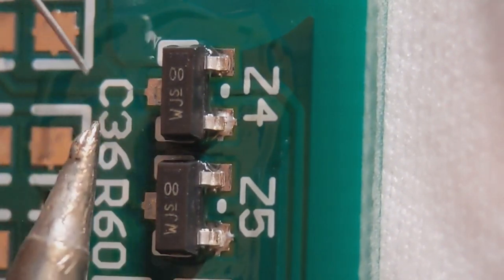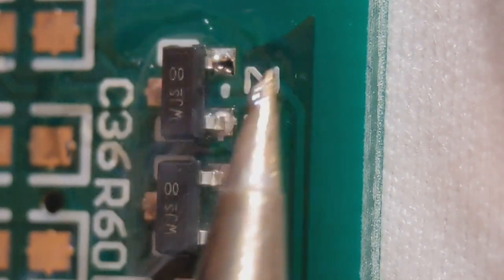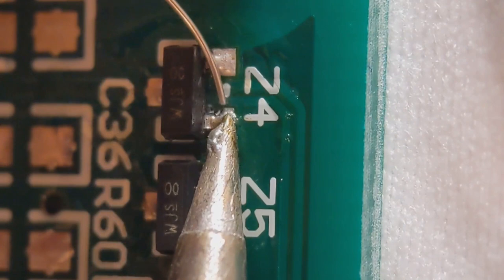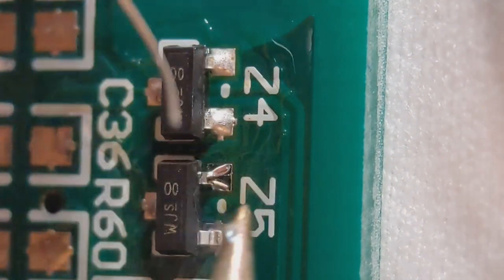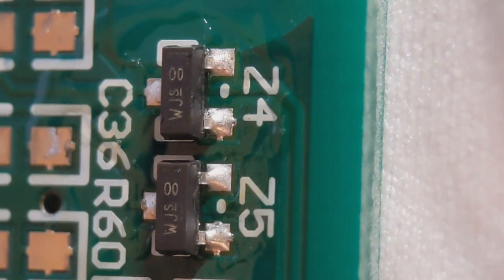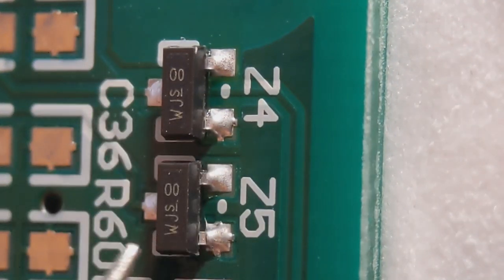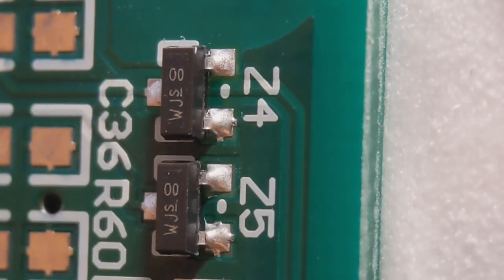I'll normally just do this end first. You don't want too much on these — you can even see the outline of the lead and that's fine. If you can get these nice it will really help you in the future on fine pitch stuff. I'm using lead-free solder, that's why the joints are a little bit duller than normal. If joints are really shiny it tends to be where people are using leaded solder. I'll give them a quick clean and you'll see the amount I've got. I've got a nice amount on the four pads at the front, the back two are the same. That's basically how I fit my SOT23s.